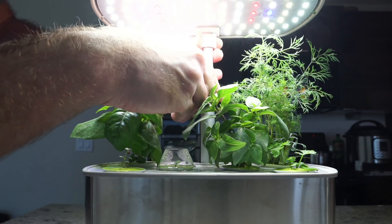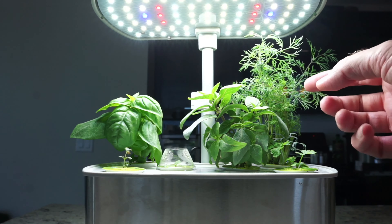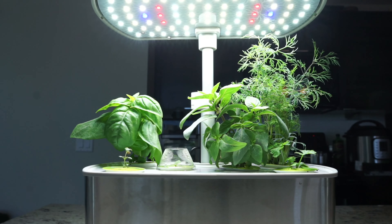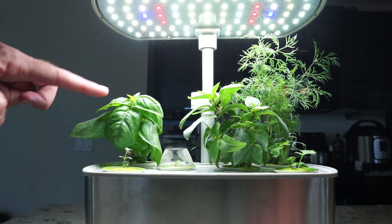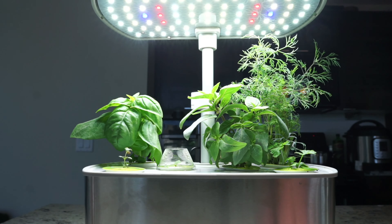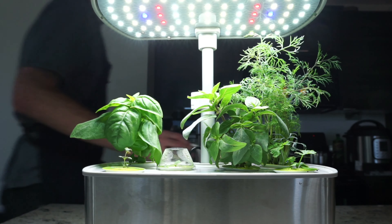Let's do some trimming of the dill. I've got my kitchen scissors — you want to use scissors to trim. Basically what we want to do is trim it down so it's not as spindly. We're going to take a lot of these longer stems off because you can see we're getting a lot of growth right in the middle — we really want those to come up. We'll cut off a couple of sprigs here. For the tall ones we want to go right down close to the bottom and take those off. We'll show all of these after, put them on a plate.